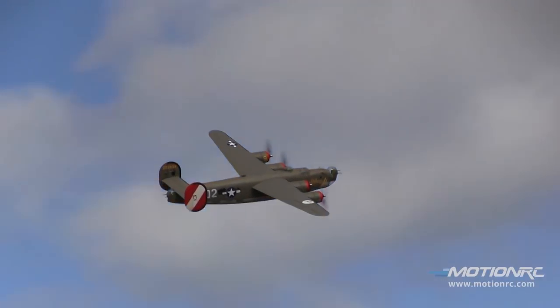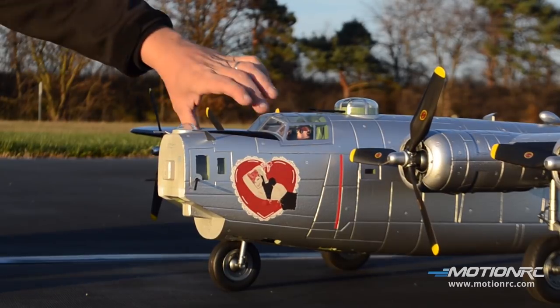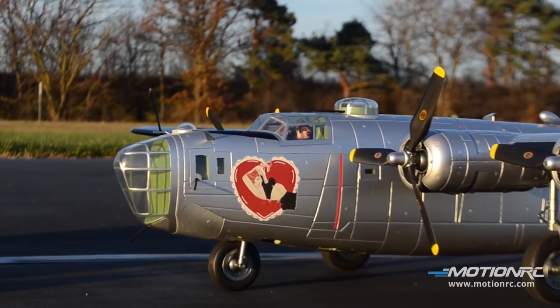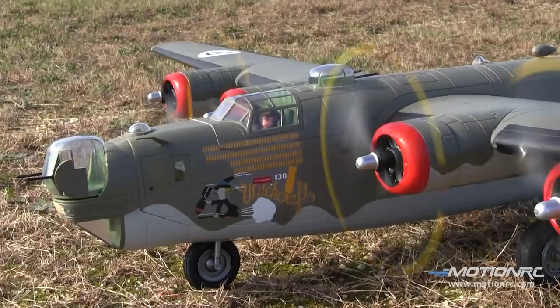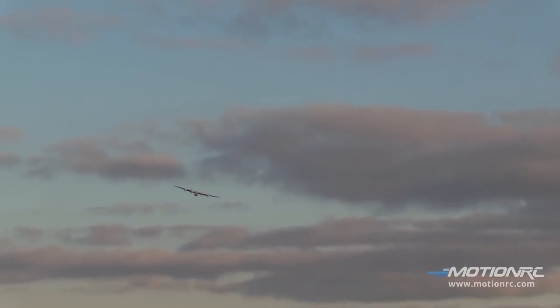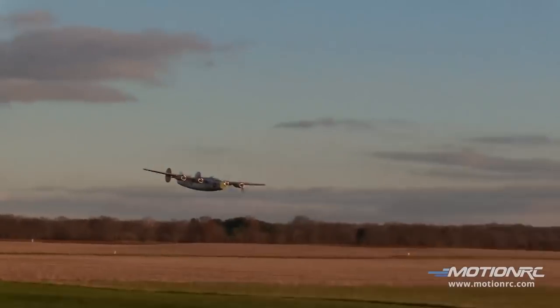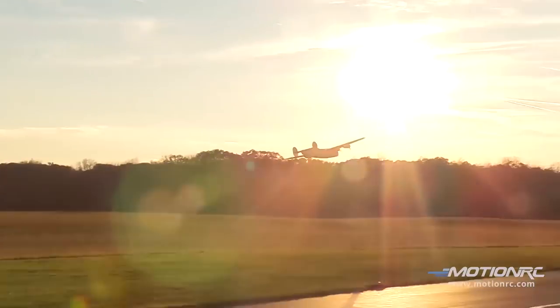This is 2,000 millimeters in wingspan, which is 79 inches, 48 inches long, takes four 860 kV brushless outrunners, four 30 amp ESCs, and only two four-cell batteries to power this for a good five to seven minutes, all depending on your throttle management.